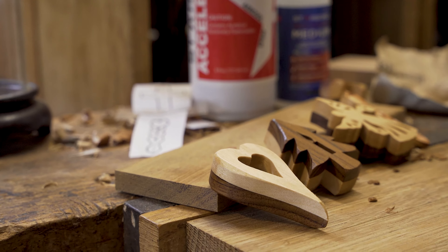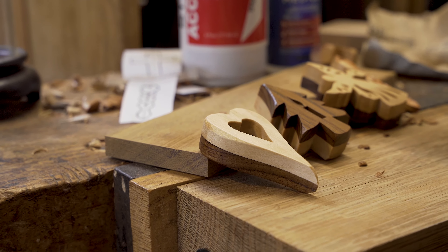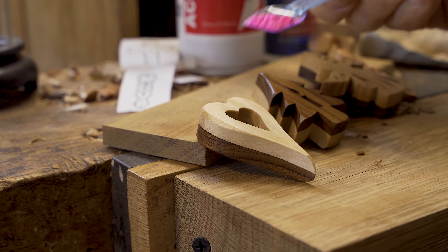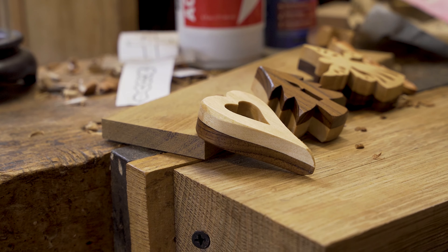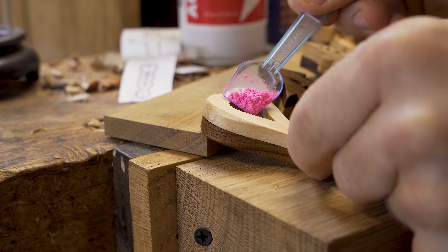We are now using a method where after we put that third coat of shellac sanding sealer on, we then rub the item down once more and put on a coat of linseed oil mixed with beeswax.